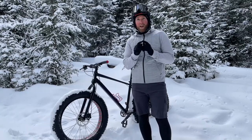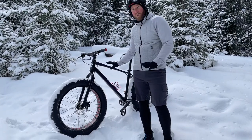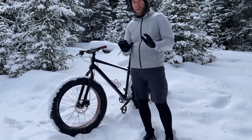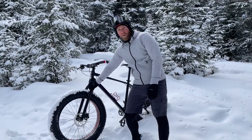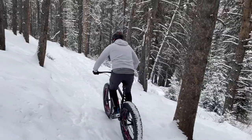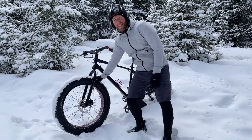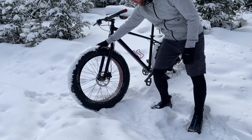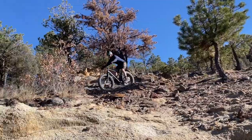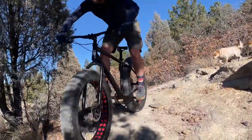Now a couple quick things about fat biking. First you're going to have a stiff rigid frame. Most fat tire bikes do not come with any kind of native suspension. On some you may find a front fork, but quite honestly the suspension is just not needed, especially in snowy conditions. What you're going to be relying on is the size of the tires. These actually offer quite a bit of natural suspension due to their diameter. You're really going to find that a lot of those bumps are absorbed through your wheels.